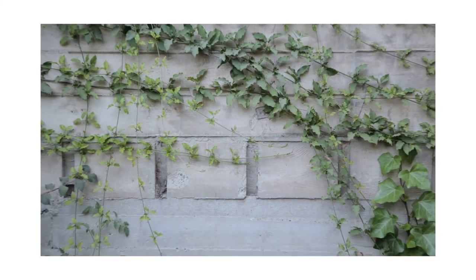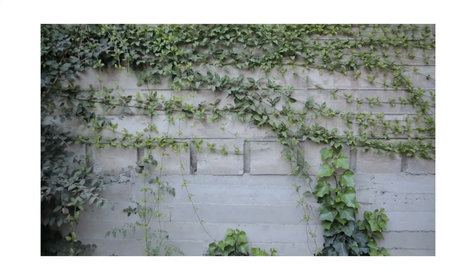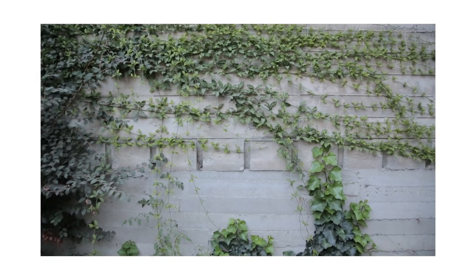The zoom capabilities on this lens are pretty amazing, and if you're interested in getting into video, this is the lens you have to get. The cons would be that it's not great for low lighting — it only opens up to f4. If you're new to photography and don't know what that means, I'll put a short description of aperture and f-stops in the description below.